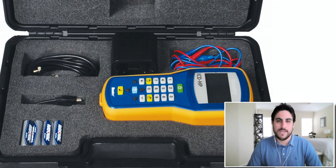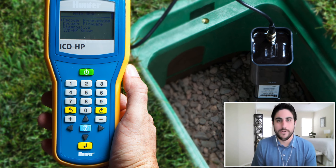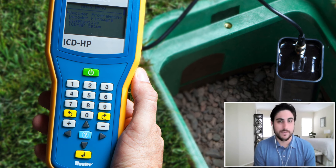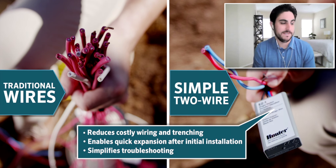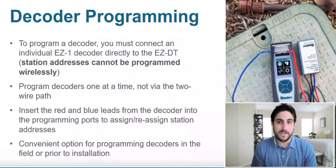A common question is: is it like the ICDHP where you can go and reprogram decoders in the field, or do you have to do it before you put it on the two-wire path? The EZDT is like the little brother to the ICDHP — it uses the same proprietary electromagnetic induction wireless communication from decoder to the handheld device. But the EZDT is a more simplified version of the ICDHP. Anyone that's used the ICDHP will know that it will pay for itself in a day — it works as a wire tracer, decoder programmer, toner, voltmeter, amp clamp, all of the above. The ICDHP works with our higher end ICD and dual decoder systems, whereas the EZDT's goal is speed and simplicity. We just needed a simpler version to give us wireless diagnostics of what's going on with your decoder.